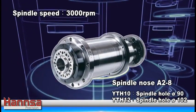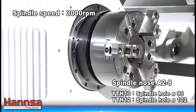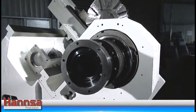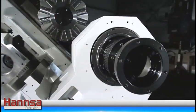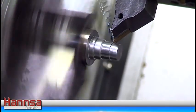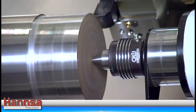With an A2-8 spindle nose specification coupled with a spindle hole diameter of 90mm, the YTH 10700M, YTH 101100M, YTH 12700M, and YTH 121100M is capable of cutting an extra large work piece.